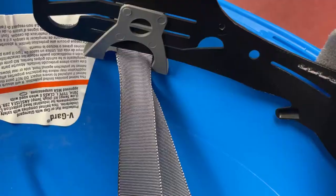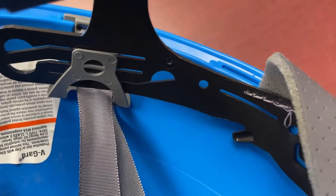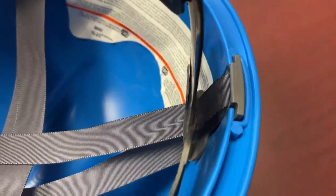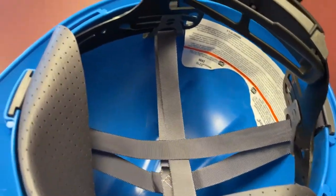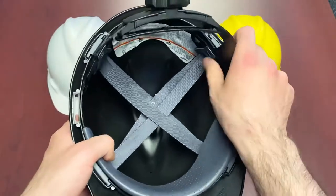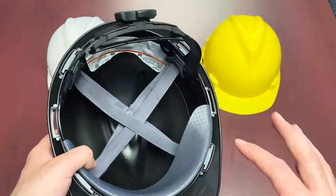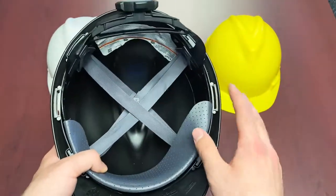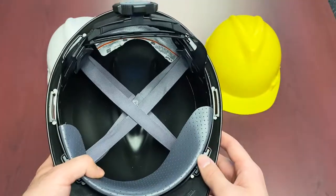Next are the suspension tabs which sit nice and flush. As you can see there's nothing aggressively protruding or anything like that. So when you have the hard hat fitted on your head you are not going to have these tabs really sticking out. It's nice and flush, which does help with some of the pressure point issues and compression headaches that some people find. This design was set up to help alleviate those things.